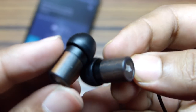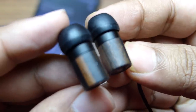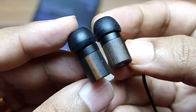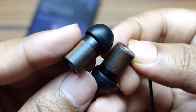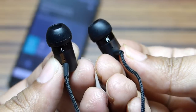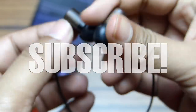Well guys, we are at the end of this review, and my first impression of the Meze 11 Classics earphones is actually pretty good. They are stylish, great looking, and at the same time they produce great quality music. If you are looking for an upgrade to your existing headphones or earphones, this will not disappoint you at all. Thanks a lot for watching — this is Shukesh Banik, and have a nice day.